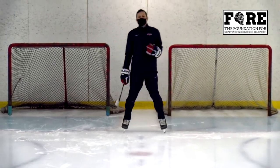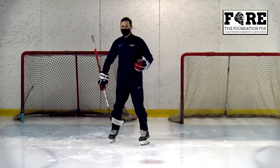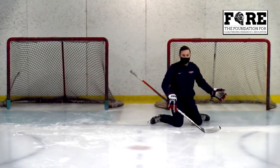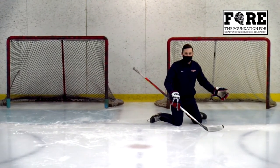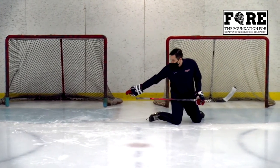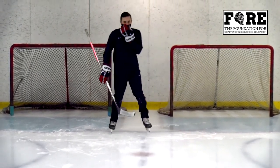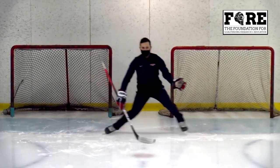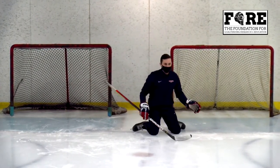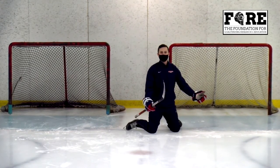The one thing we want to make sure we're avoiding: on our curl and drag, if it goes into our body and we slide off to make this save — if that puck goes far side we might be able to get to it, but good shooters will notice that and now I'm opening up the far side of my net. Instead, we're here, I'm set — if it goes back short side I'm making a clean save, if it's far side still an easy save, my body weight momentum is stopped.